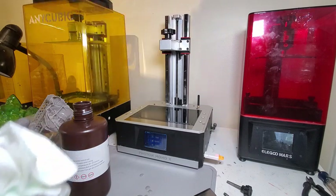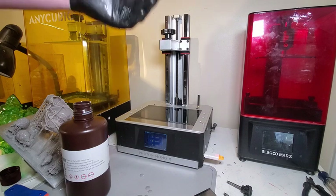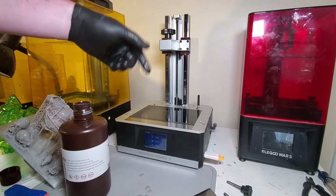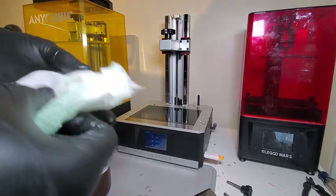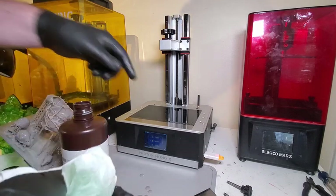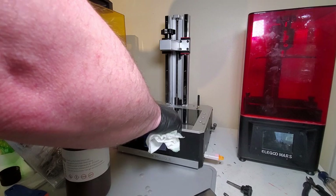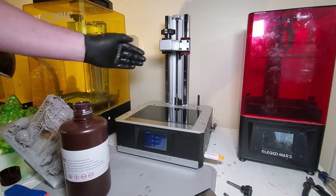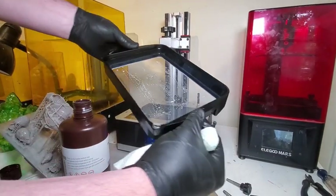I do that every time I pull the vat off. As for how often you should re-level your bed, my best practice is after every four to five prints. You don't have to, but I'd rather spend a couple of minutes re-leveling than have a failed print and waste a lot of resin. Also make sure your tape is secure on the screen, because that means your screen is properly seated.